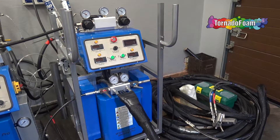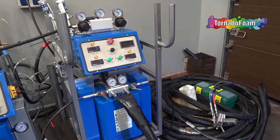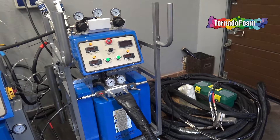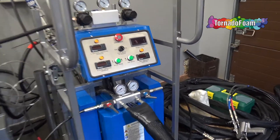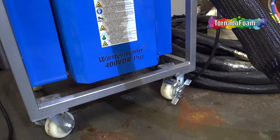Hello everyone, today I'm proud to present another interesting product from the Winterman product range. This is the Winterman 400 VDR Pro.